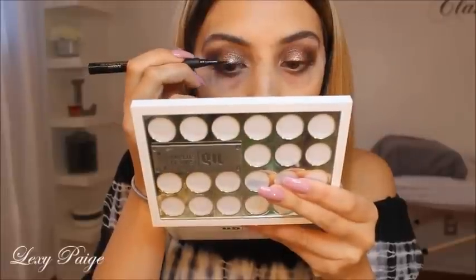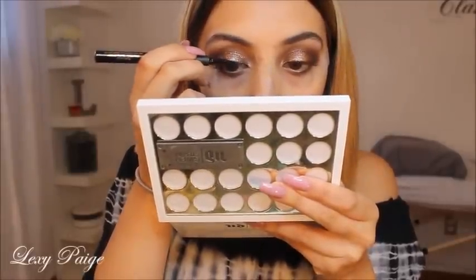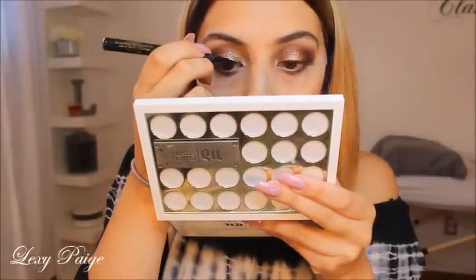And then I'll be going back with my blending brush to make sure I have no harsh lines. Taking this super slim liquid eyeliner, I'll be creating a wing on both eyes.